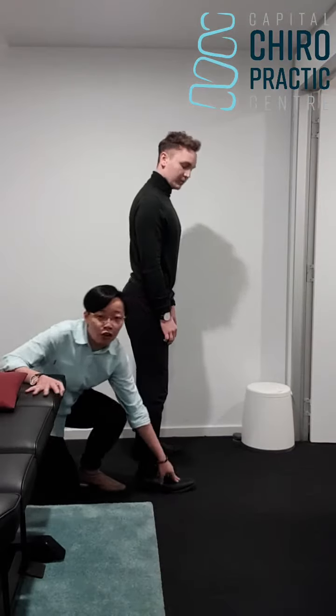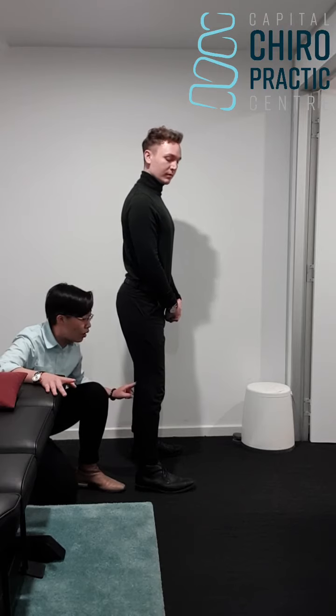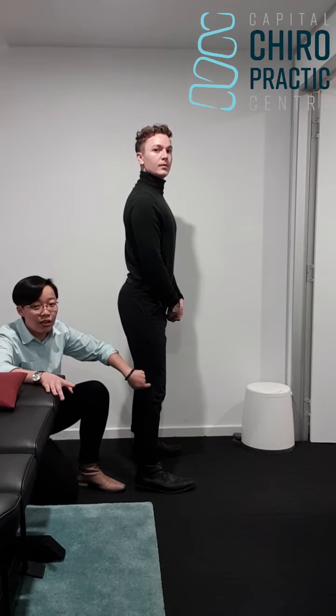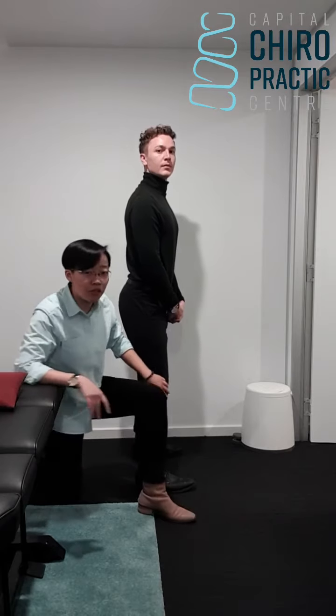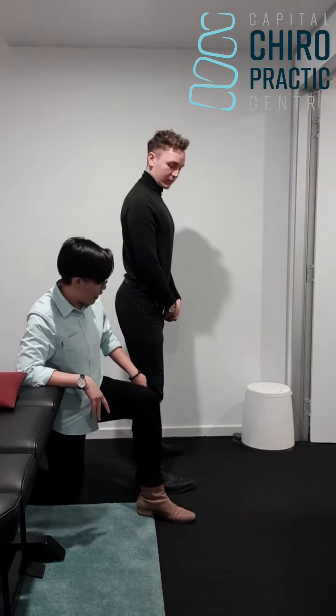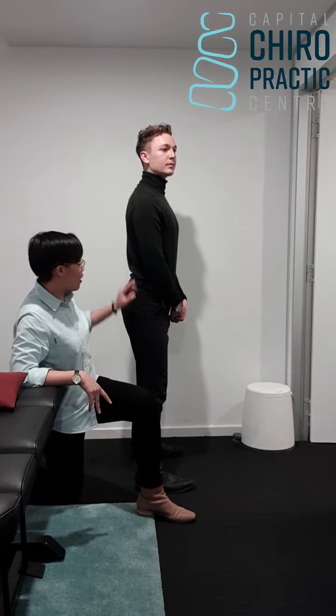Your feet should be anchored to the floor. The next thing is your lower leg — it should stay upright, don't collapse forward. Your knee should never go in front of your foot because that will create too much stress in the knee. And then you hinge from the hip, which we're going to talk about later on.